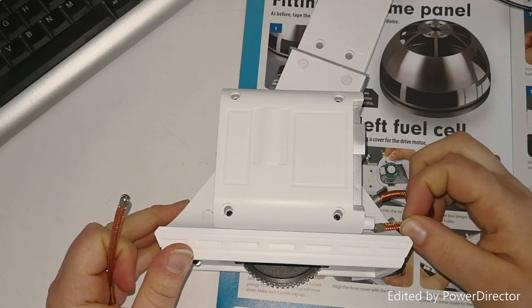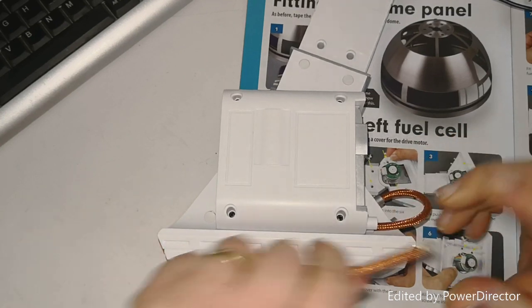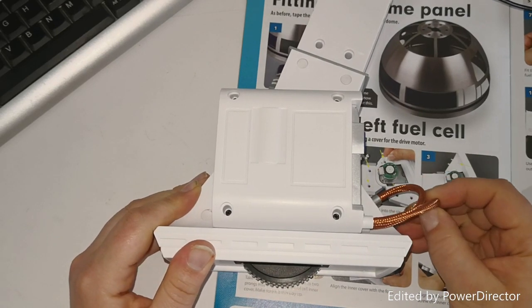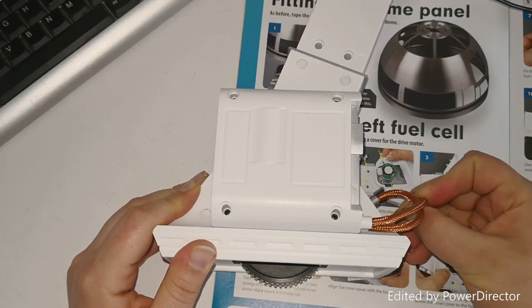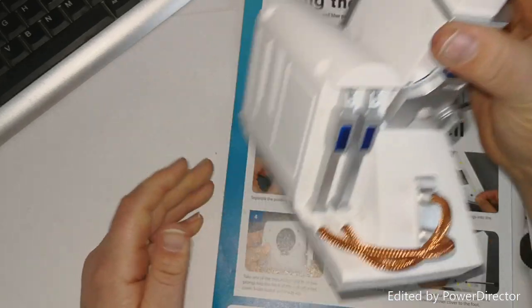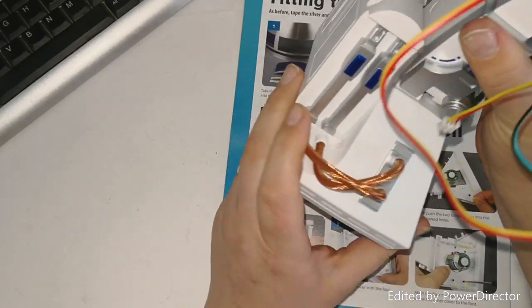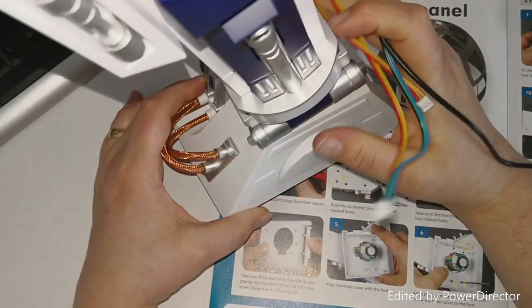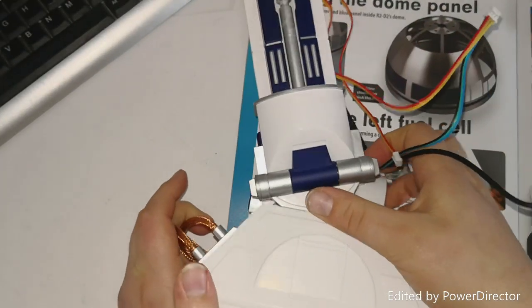So this one goes into this end like so, that one into that one, and then this one just in there - like so. And that is our leg done.